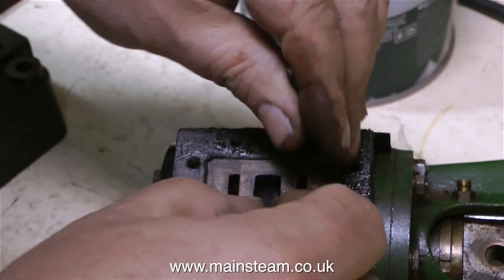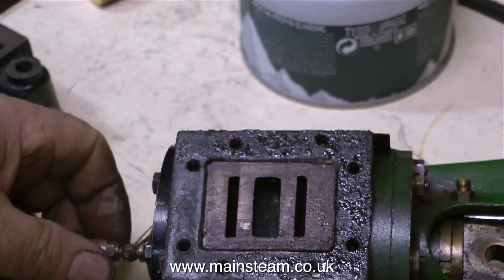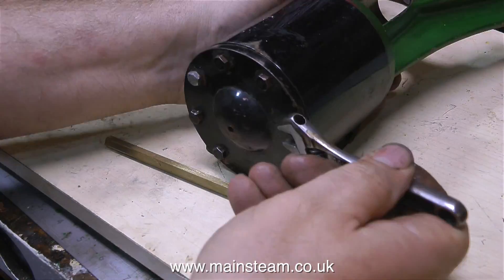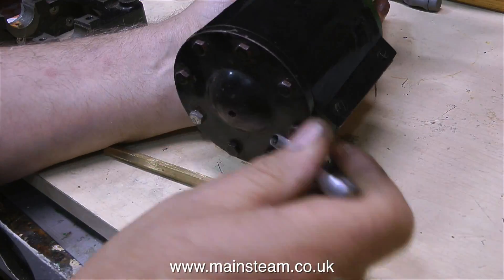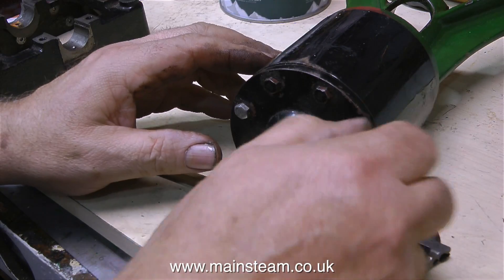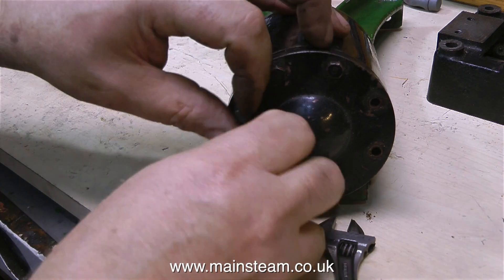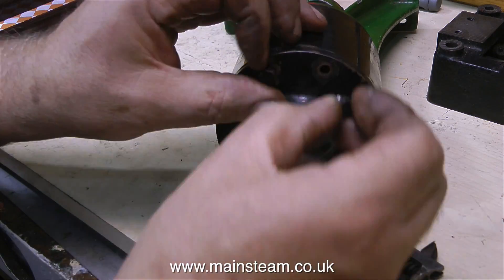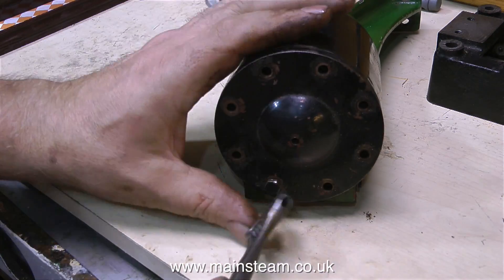I could have ended up with a very expensive doorstop. But no, this engine will resurrect very well. Time now to take off the top cylinder cover and have a look inside. Is there going to be a piston in there? Is the bore going to be okay? I'm currently trying to conceal my pent-up excitement. I think I really do need to get out more.